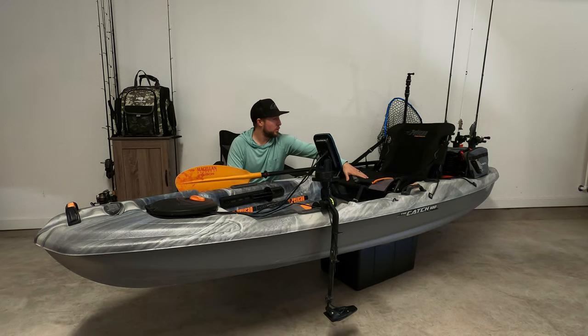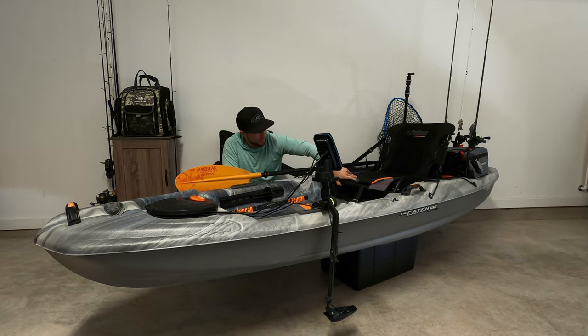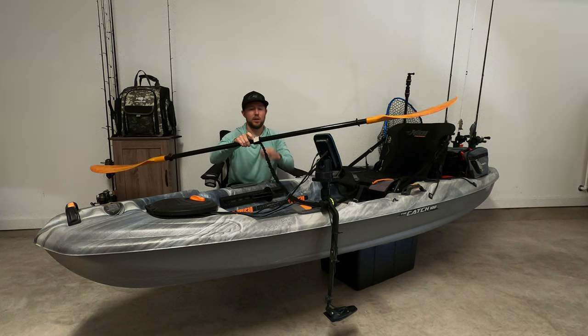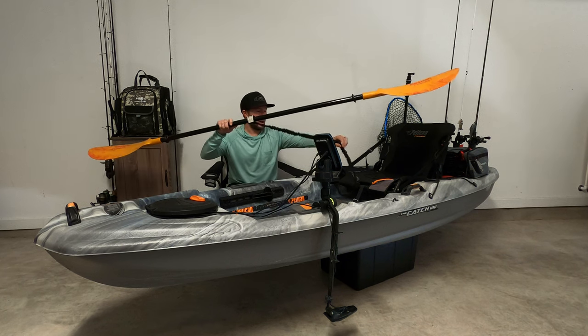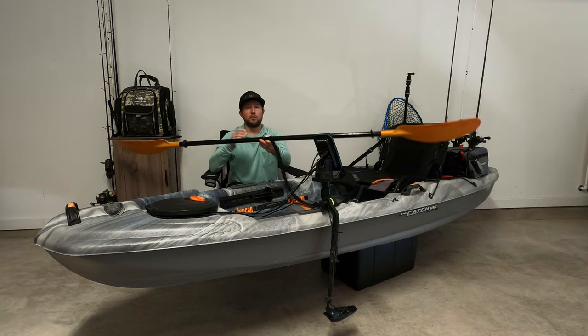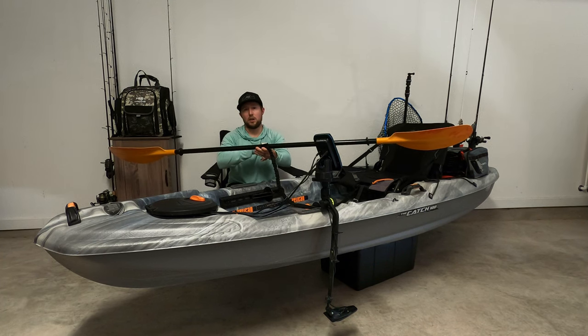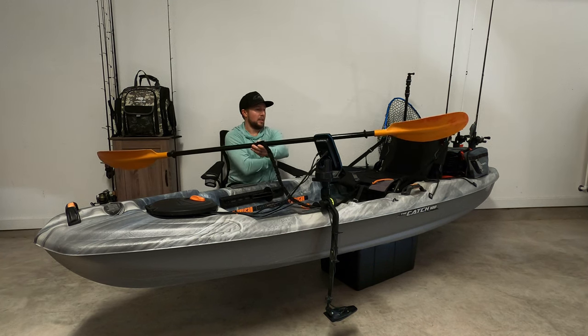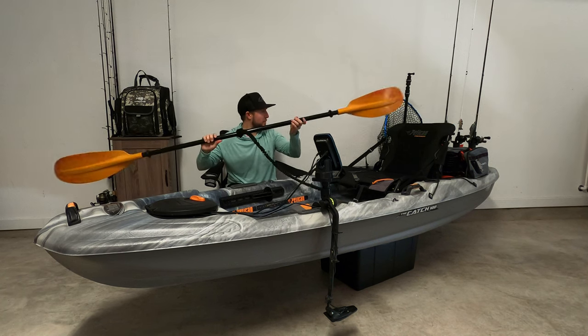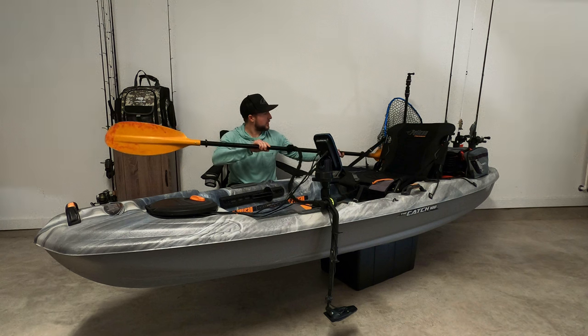The seat is very comfortable. It has different heights you can do — a low or high; I always do the high. This is actually a yak gear pedal strap, and I just have it tied to the seat here. That way I'll catch a fish, chunk this thing off, get it out of the way. It floats right beside me until I'm done catching that fish.